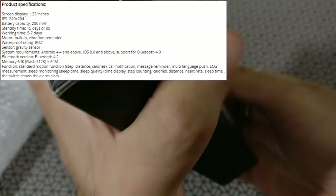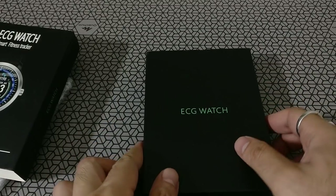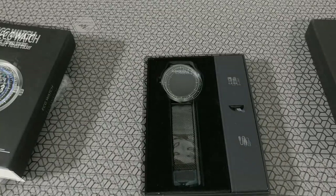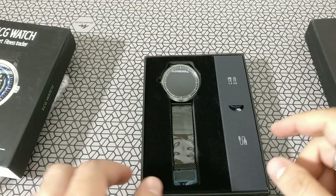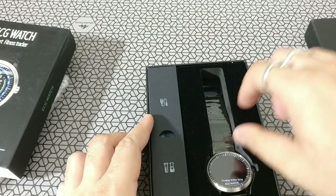Let's open this out of the box. It's neatly packed in another beautiful box — and there's the watch. Let me just increase the brightness, and it looks beautiful.